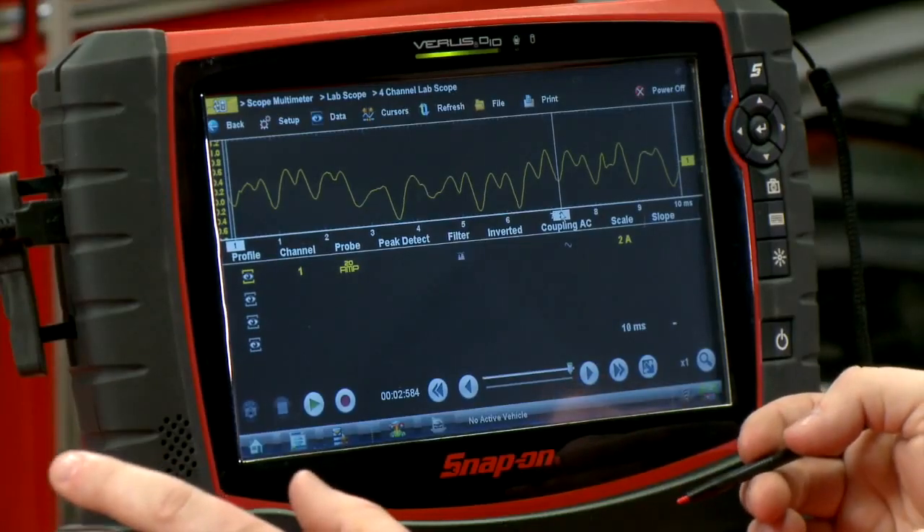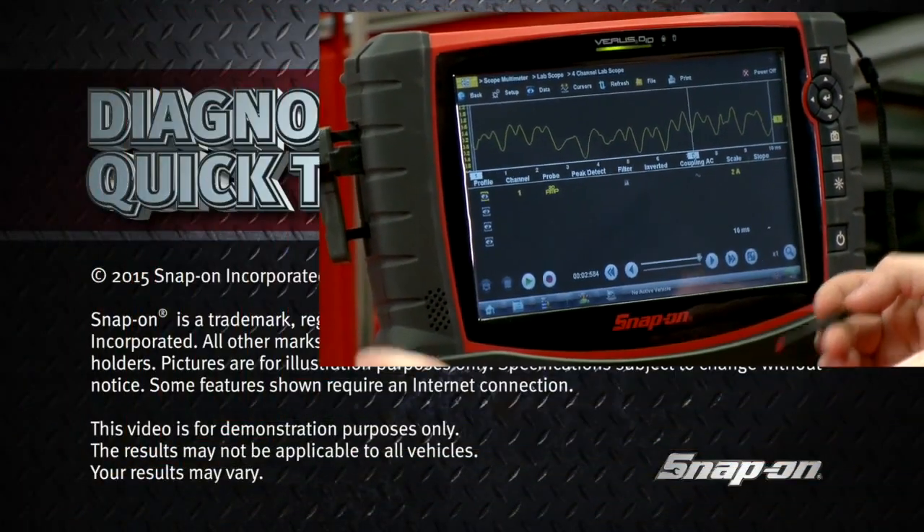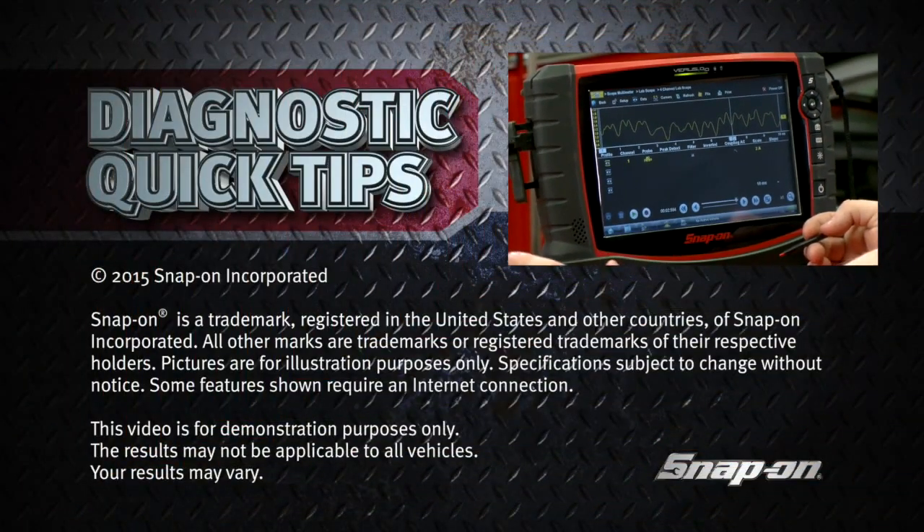So you can see it's a pretty quick, easy way to diagnose a fuel pump — just by looking at the pattern, you can see how worn out a fuel pump is.